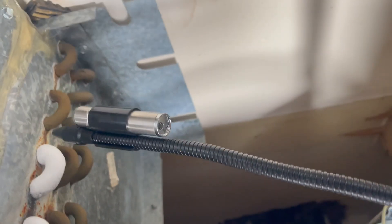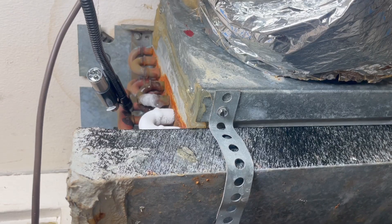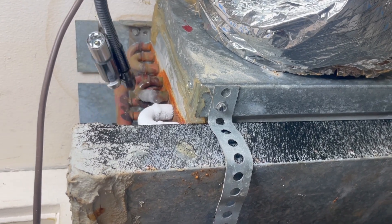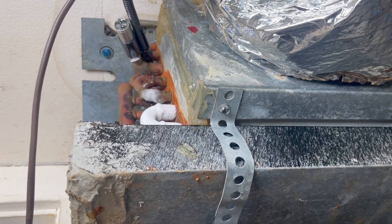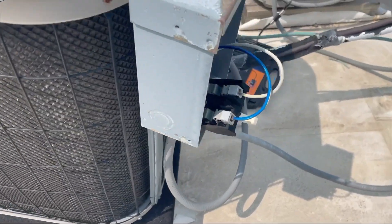Remember: if there's a leak, you have to repair it — you cannot just add refrigerant. This unit uses R22, which is very expensive, so you don't want to just add refrigerant and move on.